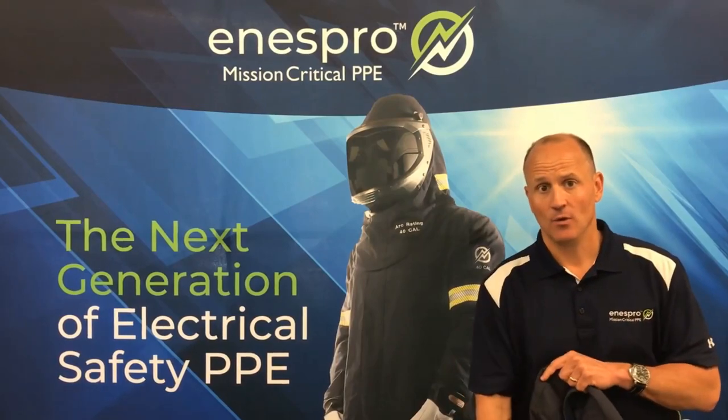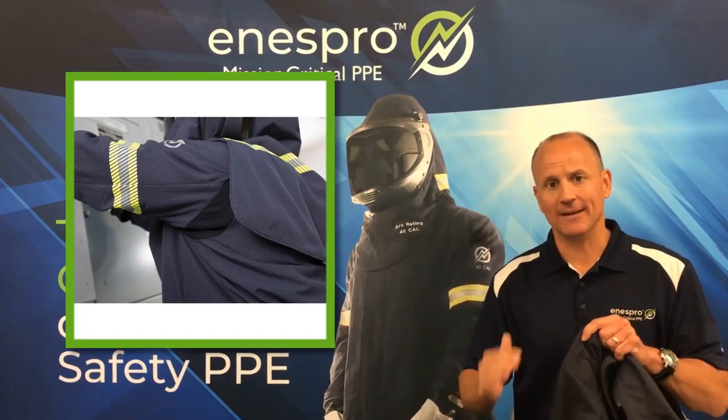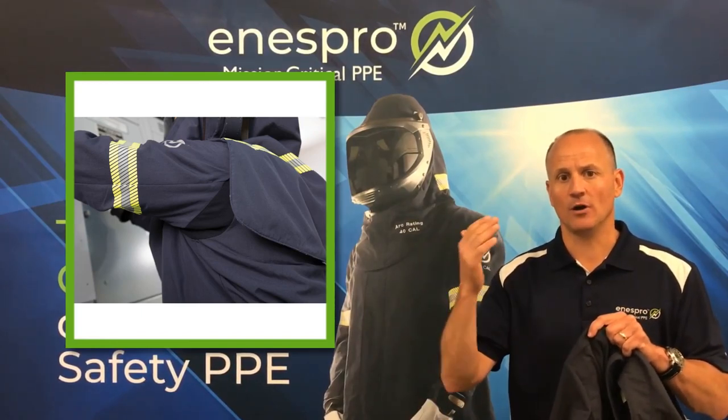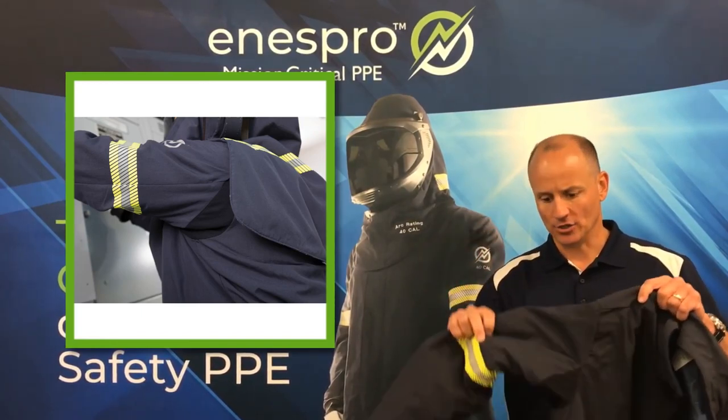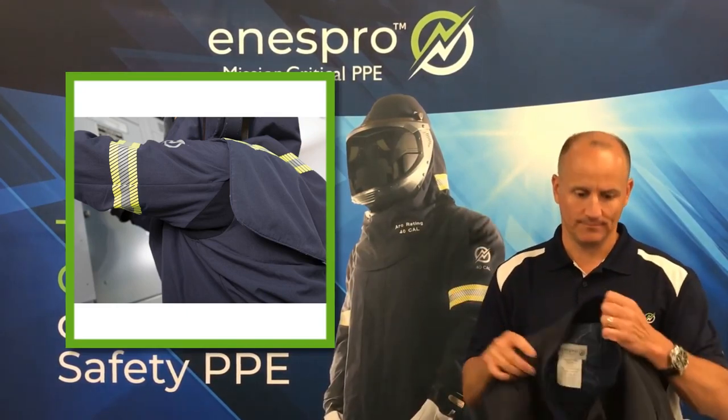In addition, we've added our active cool venting underarm system into the product. This significantly increases the airflow to aid in cooling. It also has a significant amount of stretch for mobility when working in tight places.